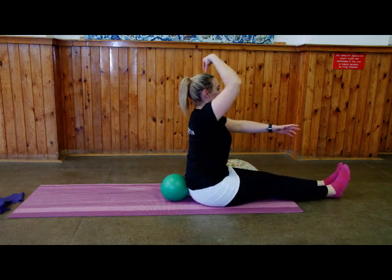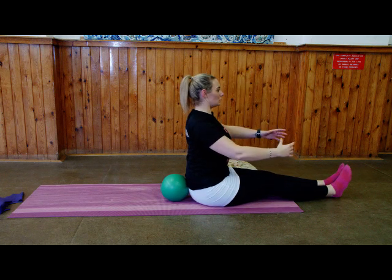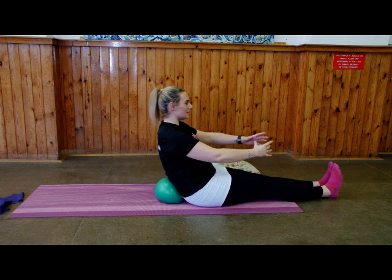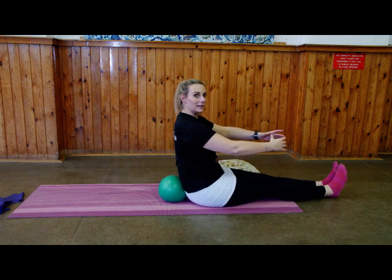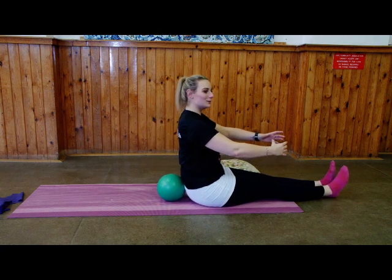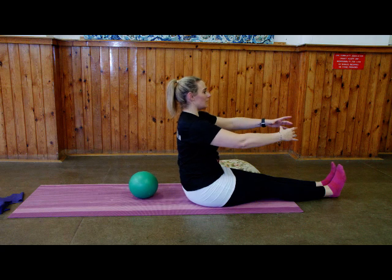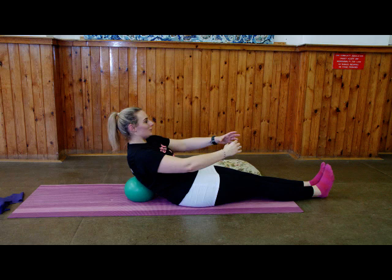Nice and tall — imagine a piece of string pulling you up from the top of your head. Shoulders back, tummy muscles engaged. Inhale, tilt the pelvis and go down; exhale, come up nice and tall. And again — inhale, tilt the pelvis, go down a little bit more; exhale, come up, keep your shoulders down. If you want to bring the ball further back for support, do so. Inhale, roll down so each new vertebra touches the floor; exhale, come up. Two more — inhale, tilt the pelvis, go down; exhale, come up, stretch that spine, shoulders down. Last one — inhale down, exhale come up and stretch over the legs towards the toes if you can.